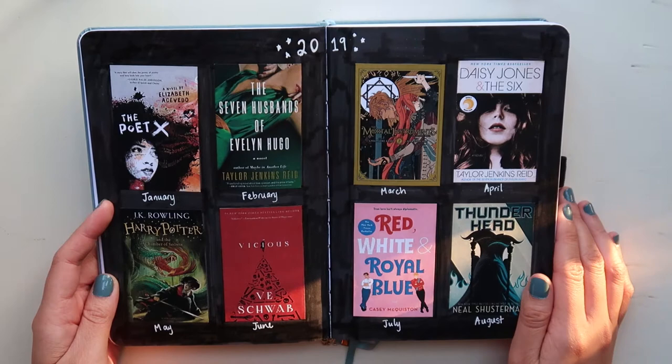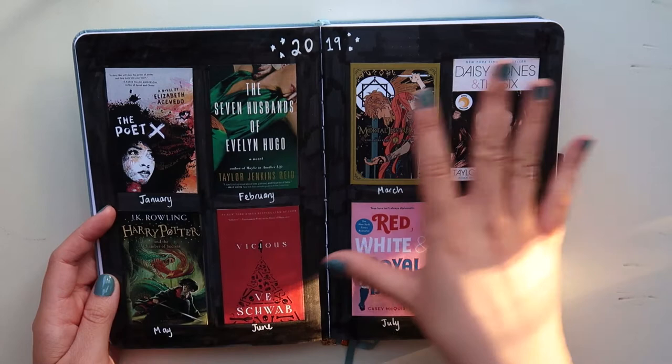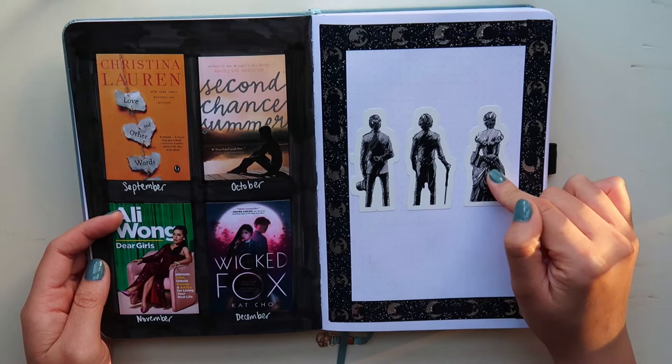This red layout takes so much work — I remember doing this. I got this idea from Amanda Rach Lee. She uses this format to do Polaroids, but I decided to do favorite books of the year. I pick a book at the end of the month and then glue the pictures right here. Here are the last four months of the year featuring characters from the Infernal Devices trilogy — Will, Jem, and Tessa — my favorite trilogy of all time.